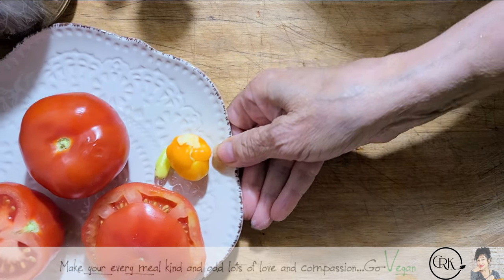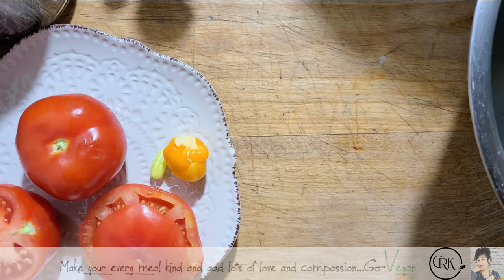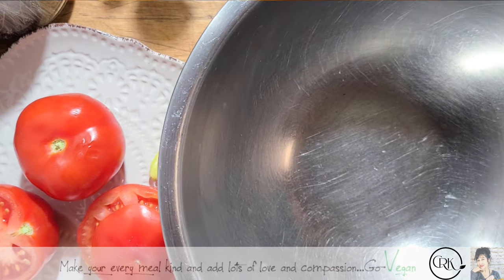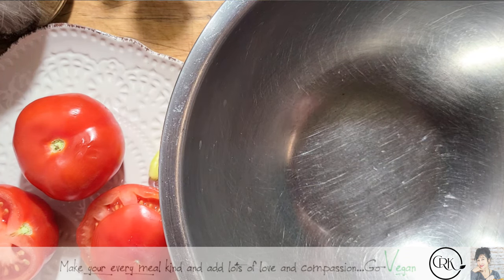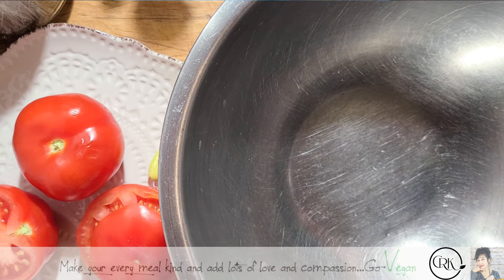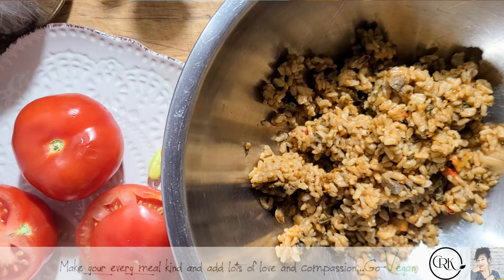Hi everyone! Hope you're all doing well. I have some leftover Spanish rice that I made. I want to figure out what to make for dinner. Erica says why don't we make stuffed peppers, so I'm going to show you. Here's my rice that I have left over — I'm going to add this to a bowl.